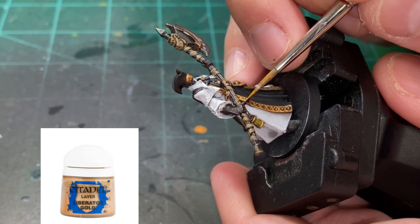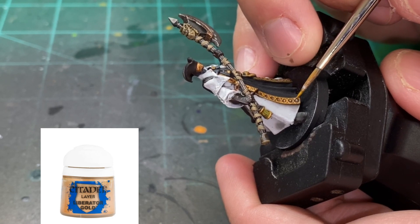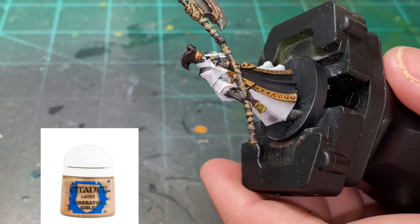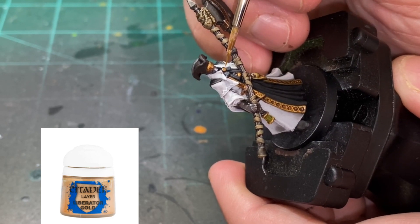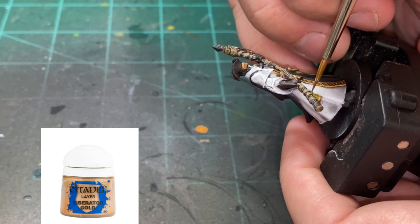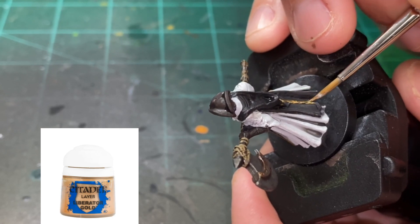After we're completely dry, we're going to start highlighting. I'm taking Liberator Gold and highlighting all the gold pieces. It's a very subtle paint - it just makes the brightness pick up just a little bit. For the detail portions on the rope I'm hitting those crisscross areas and edges, taking my time and being very careful. Making sure I get the lantern portion. The only thing I'm not doing with gold is the visor on his face - it's dark and grimy in the picture and I want to keep it that way; no brightness there.